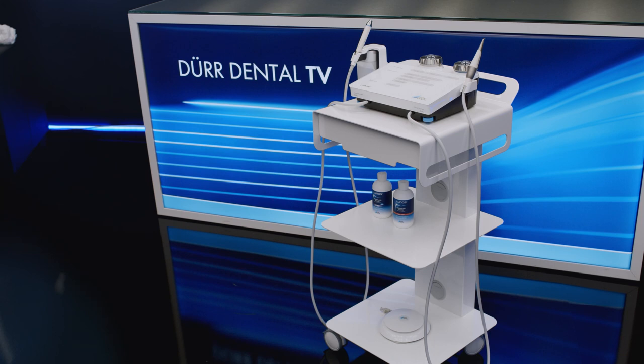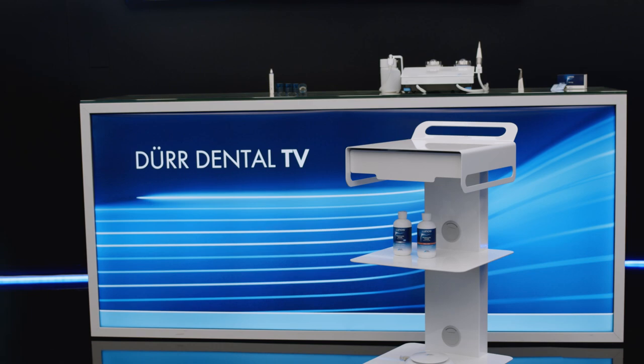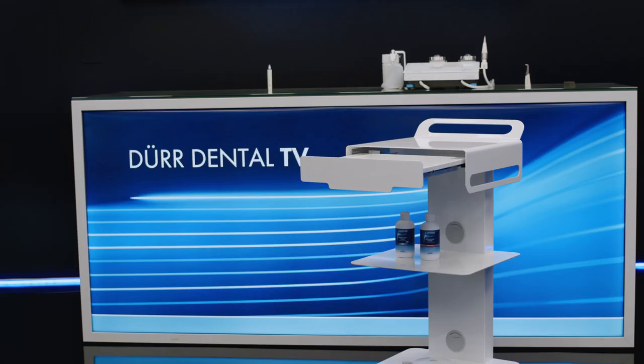The LUNOS cart is available as a practical accessory. It enables mobile use in the treatment room and can be positioned as and where necessary. The drawer, the two storage compartments, and the cable guides allow the treatment material to be organised and prepared in the best way possible.